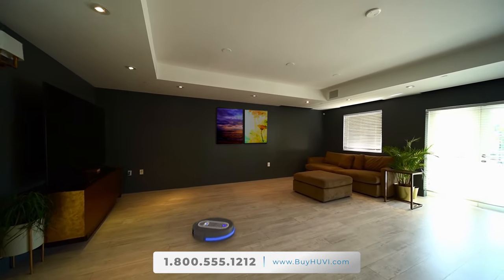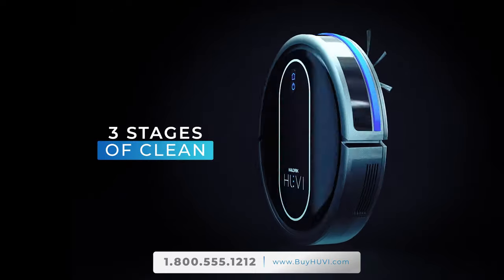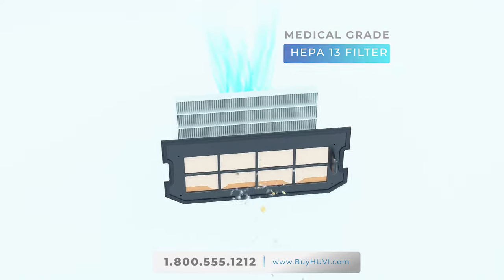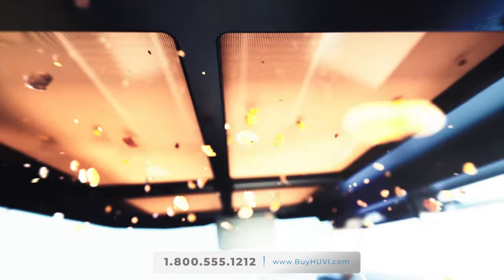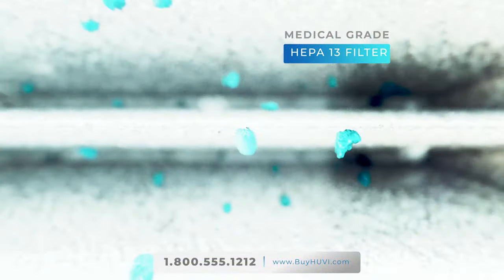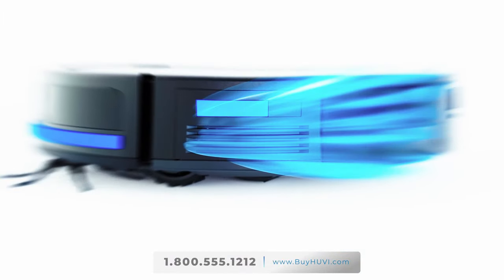UV is so advanced it delivers three stages of clean. UV is the first and only vacuum that uses medical-grade HEPA-13 filters plus a copper filter to trap microscopic particles including pollen, dust, and allergens. Not all HEPA filters are created equal, and if your vacuum isn't using medical-grade HEPA-13 filters, it's just not as powerful a cleaner.